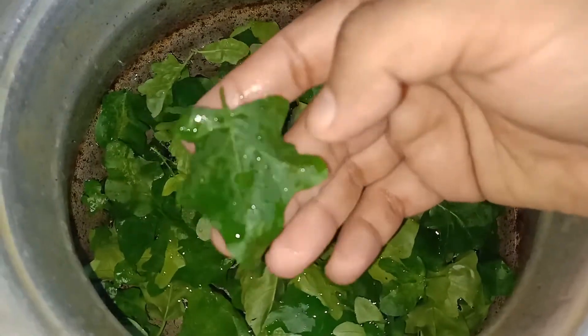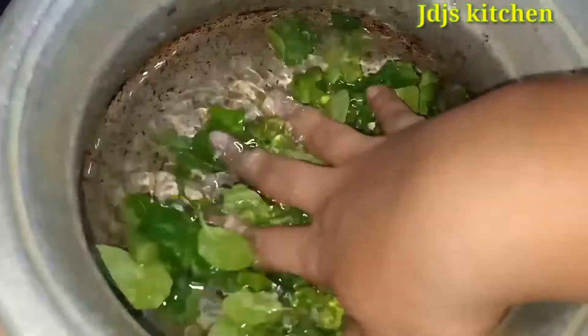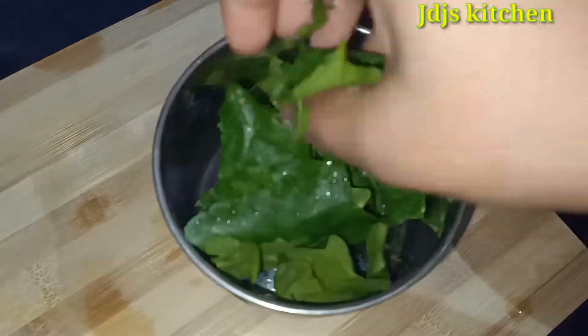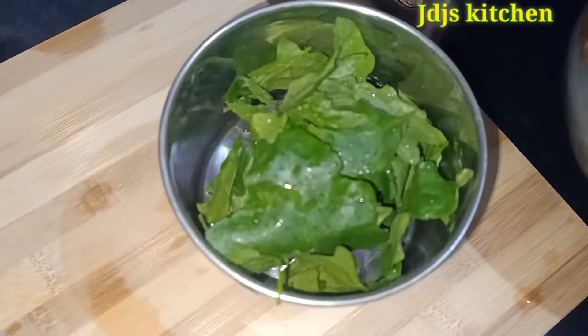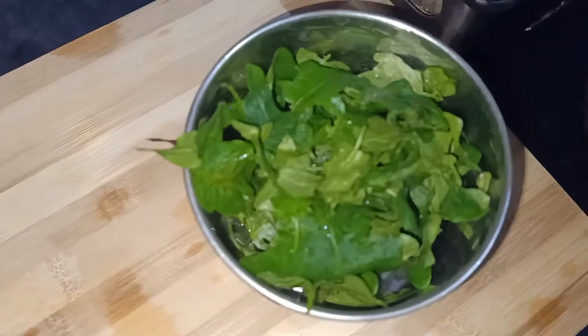We can wash it in 2 minutes and clean it in 3 minutes. We'll put it in the mixi jar — about 2 to 3 teaspoons into the mixi jar.